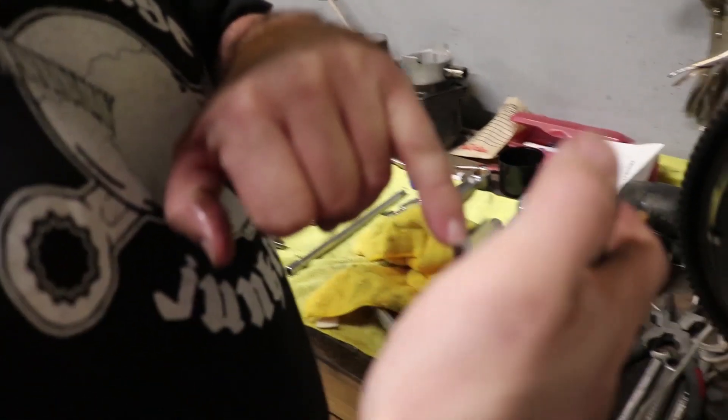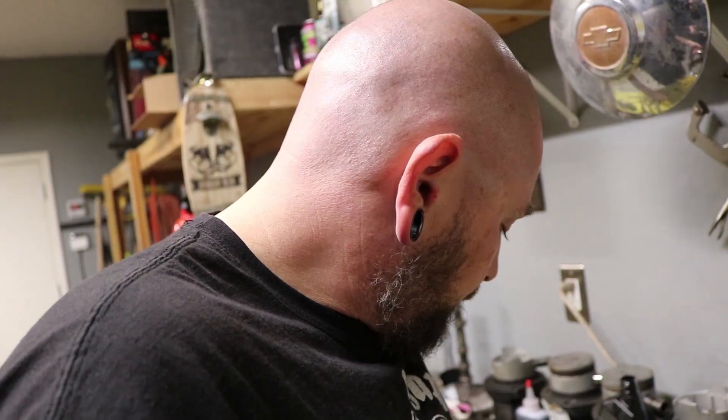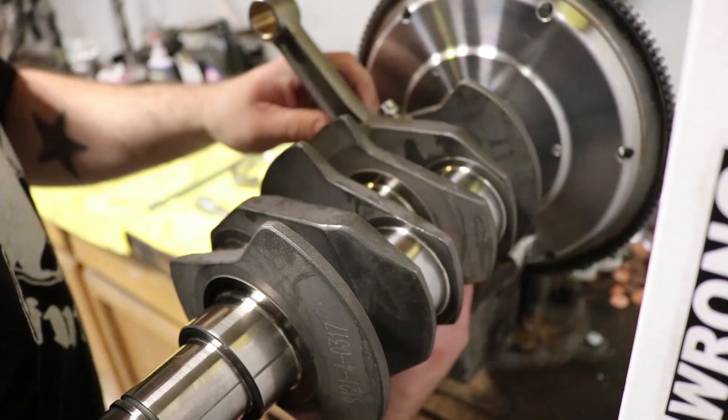You always want the tangs of your rods — at least on a VW motor — facing down in the orientation that the rod will be facing. So you've got your numbers on top of the rod, and then we're on top of the rod. Tang down.